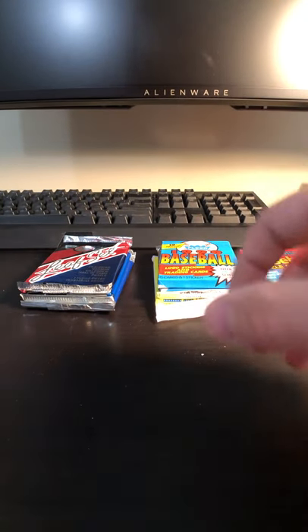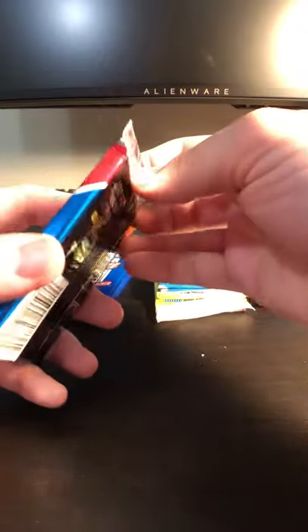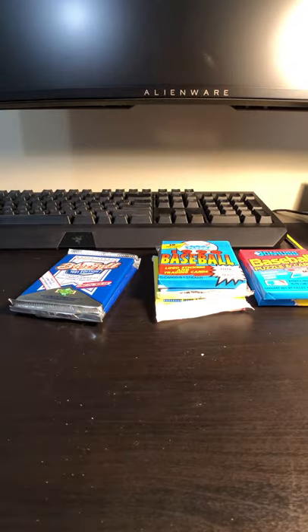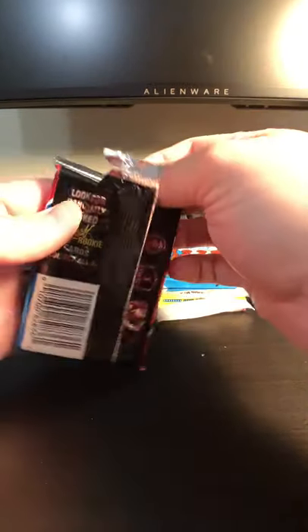Typically those kinds of cards don't hold any value or anything, but they're neat to look through and fun to open, so I'm glad there was something like that included in this box. Alright, here we go — this is going to be our Leaf set from 1991. And they don't want you to open this pack real easily. I had to whip out the old teeth for that one. Kind of destroying this pack, but I don't really know how else I'm going to get it open. Alright, 91 Leaf.